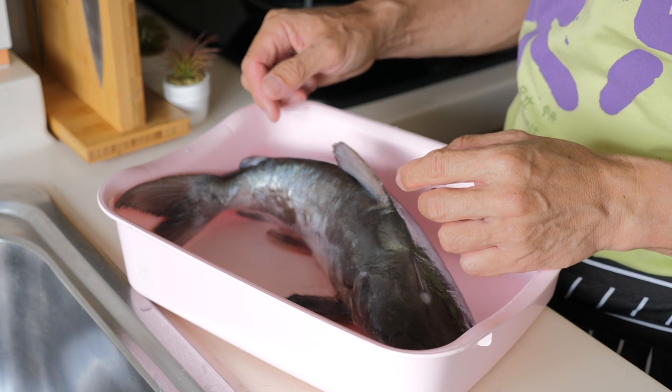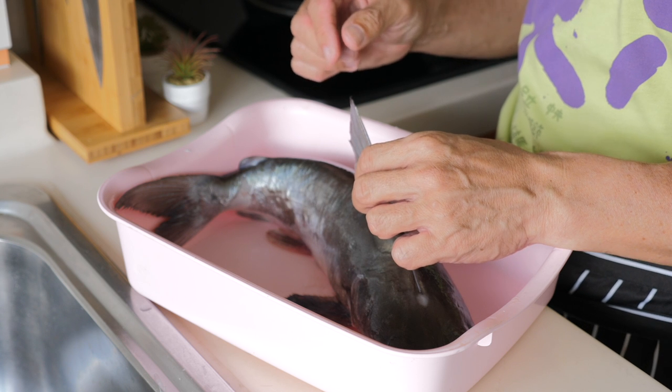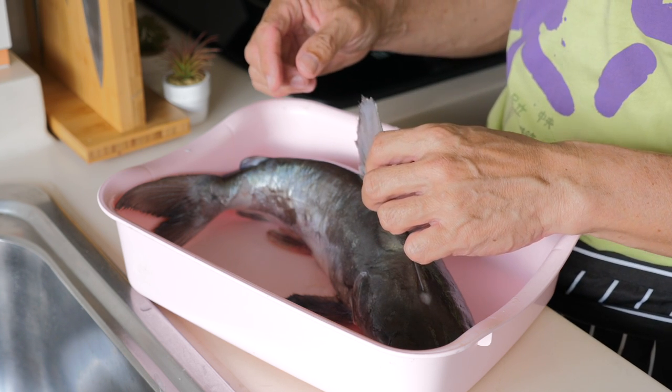Even when the fish is dead, it might still have venom. So it's better to be careful when you deal with this catfish.